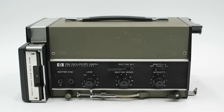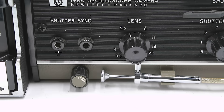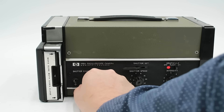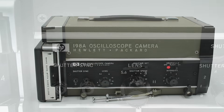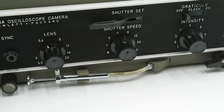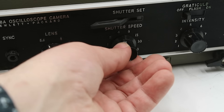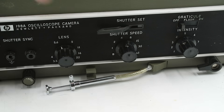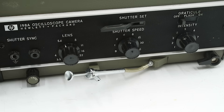On the right side are all the camera controls. First, a pair of jacks for shutter synchronization to trigger the shutter using an external signal. Underneath is the focus knob — turning it moves the entire Polaroid camera body in and out relative to the housing, moving it closer or farther from the oscilloscope screen. Moving forward, we have the aperture adjustment knob going from f/3.5 to f/22, and the shutter speed adjustment from 1/60th of a second up to 1 second, plus a bulb setting for long exposures. Above that is the shutter cocking lever, and then a cable shutter release.